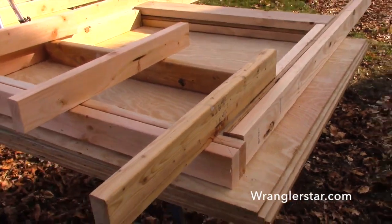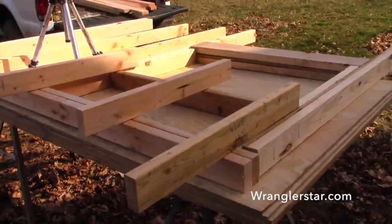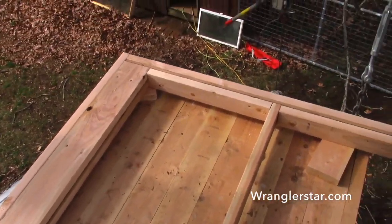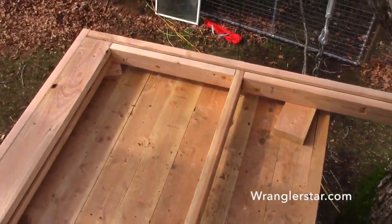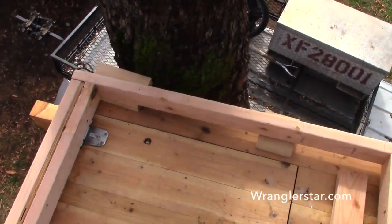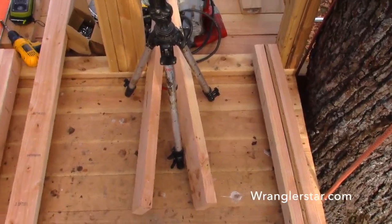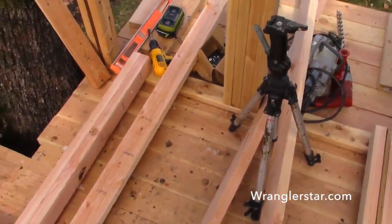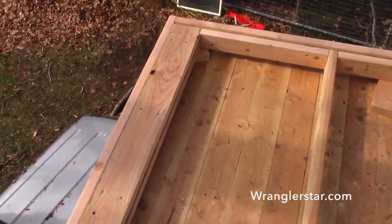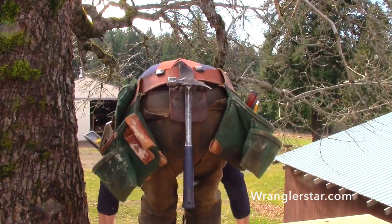Everything is ready to go, so we'll take it all up there. We'll bang it together, and I'll pre-cut all the siding as well. So this might be a little tricky to video up here, but I've got the frame of the wall mostly nailed together. I don't have the studs or the bottom plate on yet, and I'm really tight on working space. I usually like to build walls on the decking, but it's just not possible up here. Here's the header where the window will be.